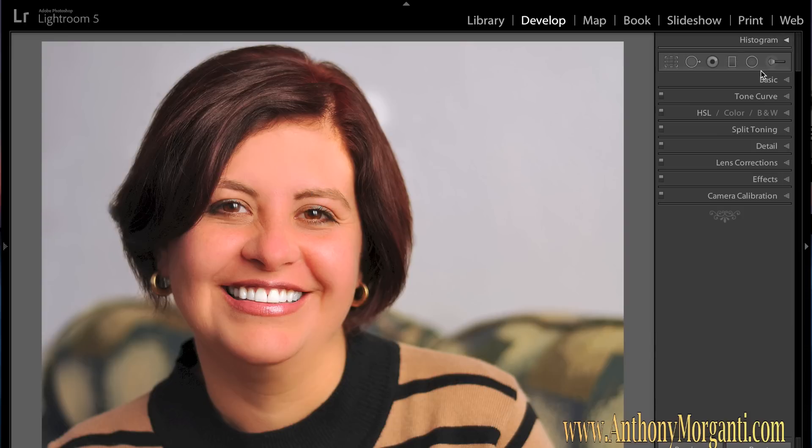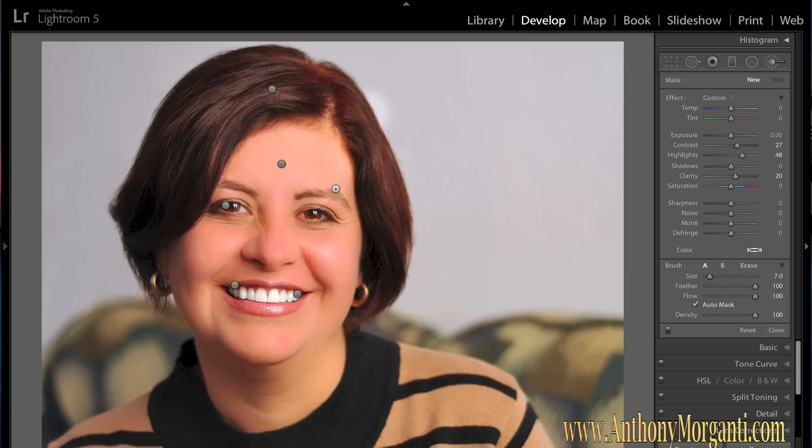A lot of retouchers also like to make the eyebrows and eyelashes a little more defined. You do that with this brush — create a new one, double-click Effect to reset. Bring clarity up — start around 50 — and bring sharpness up too. Make the brush smaller by hitting the left bracket key and just go over her eyebrows. I think that clarity is a little too strong, so I'll bring it back a little bit — she's starting to look a bit over-defined with those eyebrows.